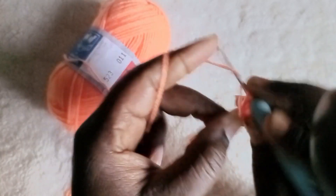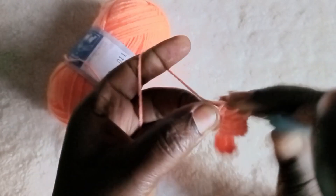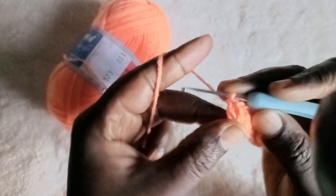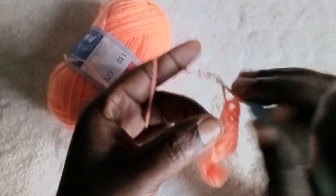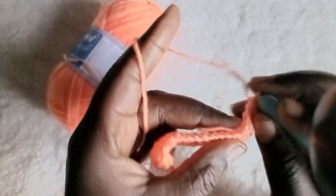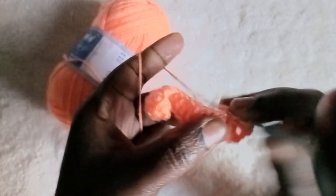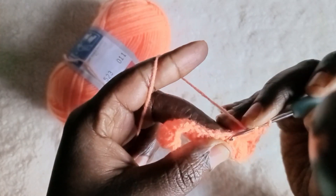So we are at this corner. On the corner you make two double crochet, chain one, then you make another two double crochet on the same loop — so we have four double crochet on the same loop. Then continue, turn back, go back with double crochet — that will be 15 of them.